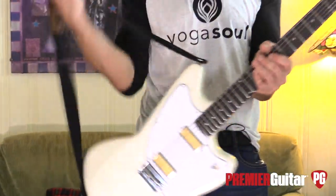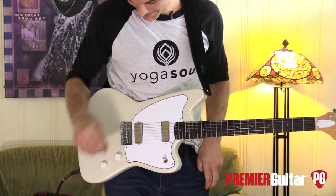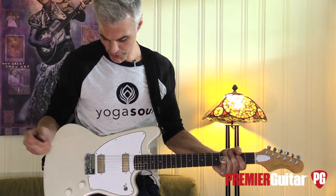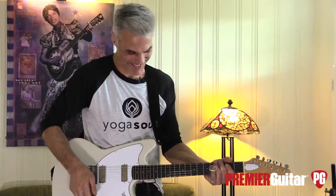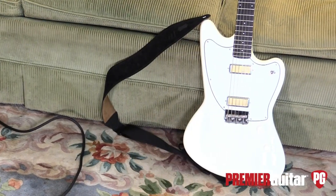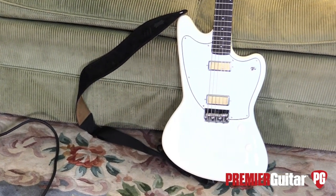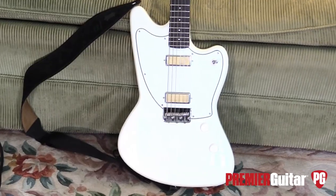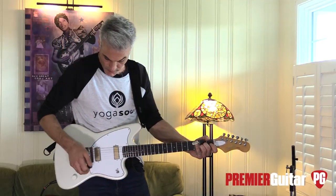I like it, man. It's like a dirt bike — you can just go out and run wild with this thing. These pickups, I mean, I love them clean, but I love the way they take the dirt too.